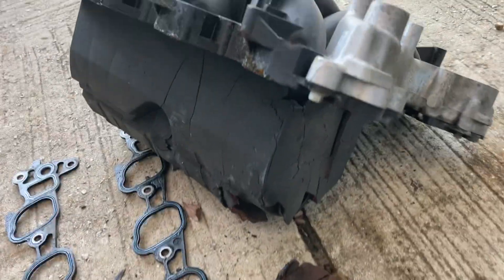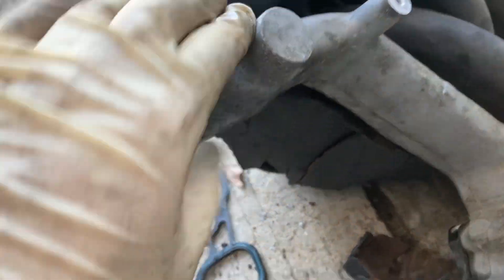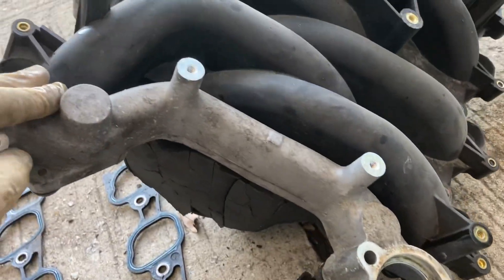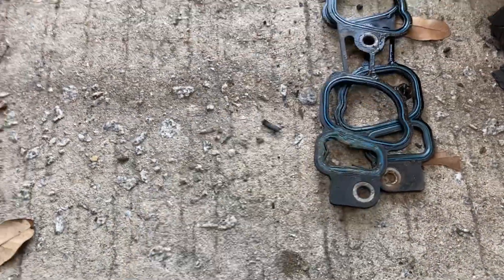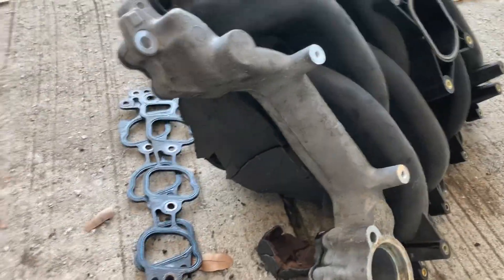What a shame, what a waste. Companies claim they're so green and then they push this garbage. They could have made this fully out of aluminum, figured out the heat transfer properties, and this intake would have lasted forever. You just throw some gaskets on — that's a lot less wasteful. But nothing we can do about it.